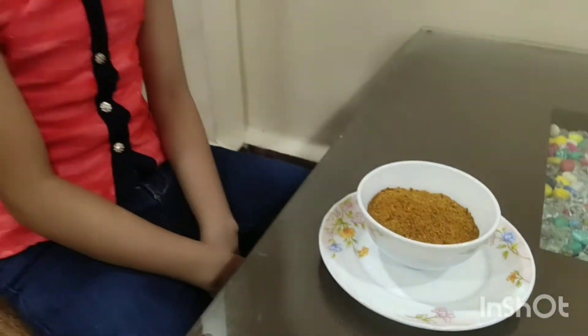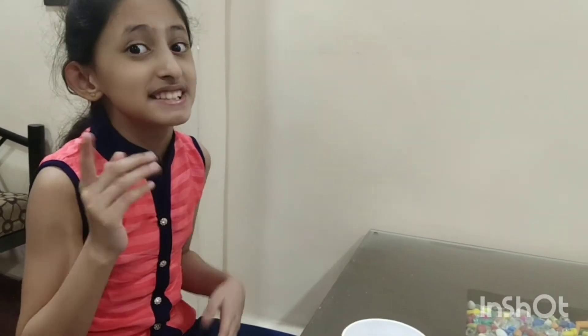The smell is also good. Please try this masala and tell us in the comments section. Please like, share and subscribe, and hit the bell icon to get the notifications of our videos.